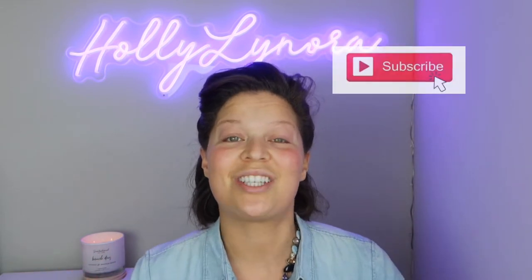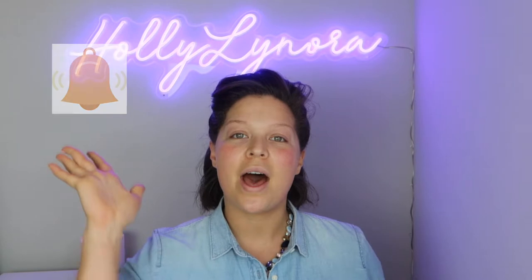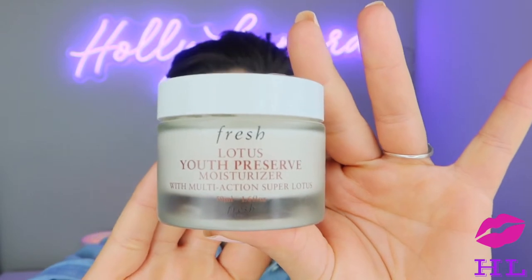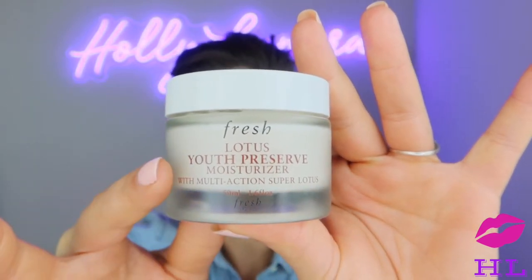Let's get started — but first, hit that subscribe button, ring the bell, and hit the thumbs up! I've already moisturized my face with the Lotus Youth Preserve moisturizer from Fresh. I love this brand — it's a little pricey but with skincare I think you get what you pay for, so I'm willing to spend the extra bucks.